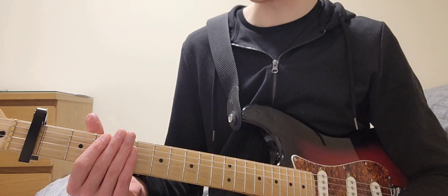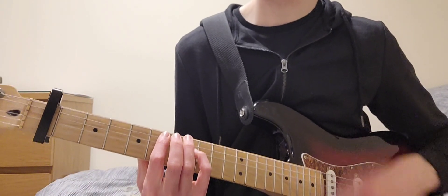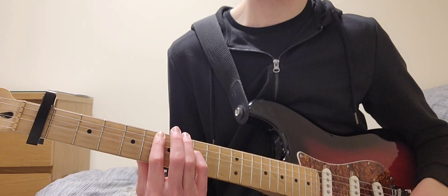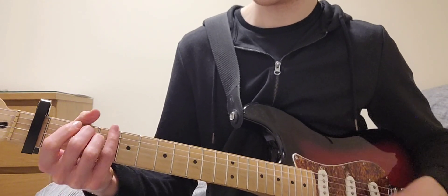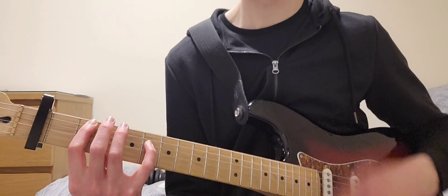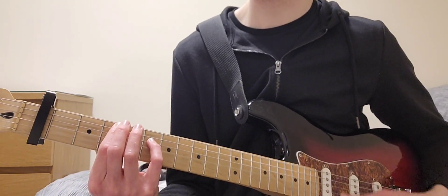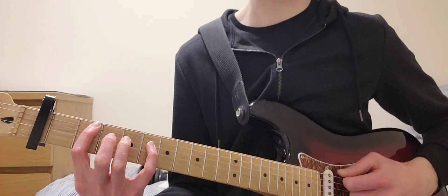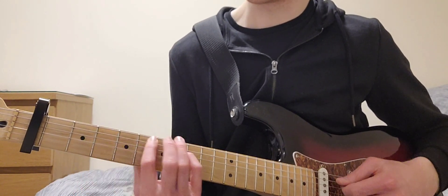The next new part is the bridge — E minor again, like going into the first verse. But rather than camping on this chord for two bars, the bass note on the 3rd fret of the A moves down to the 2nd fret, then back up to the 3rd fret, then back up to the 6th and 8th chord.